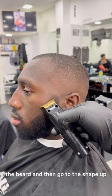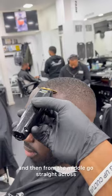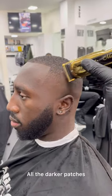Do the rest of the hair, the beard, and then go to the shape up. Start at one point going up in a straight line, and then from the middle go straight across to meet the side line. Go over it a few times and then refine the haircut — the darker patches, things that could be smoother — go over there, and there you have a skin fade with barrier lines.